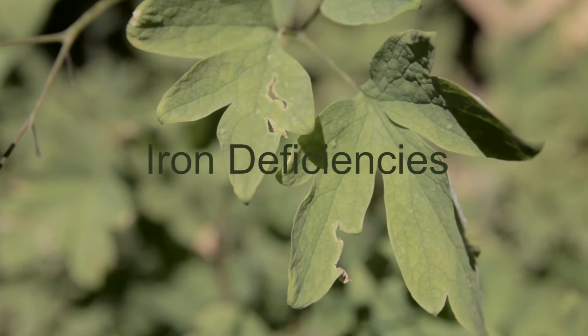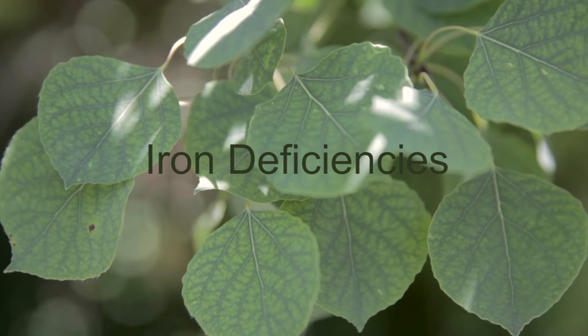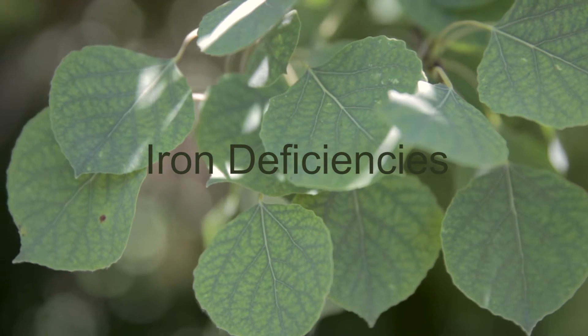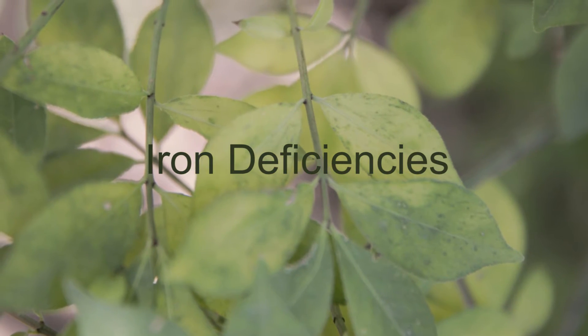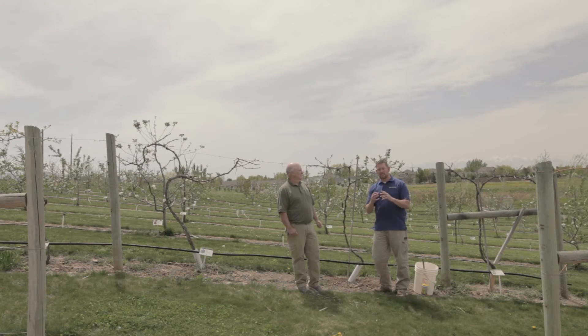Today we're going to talk a little bit about iron deficiency in plants. Iron deficiencies are very common in the Intermountain West. It's not because we lack iron in our soils, but it's because it's tied very tightly to the soil particle itself.